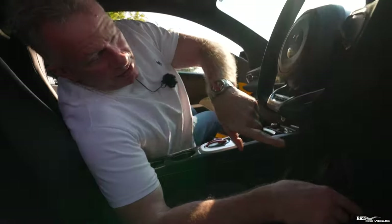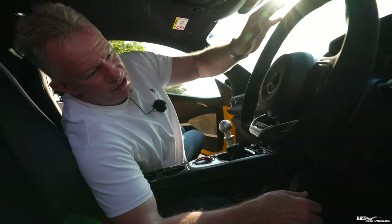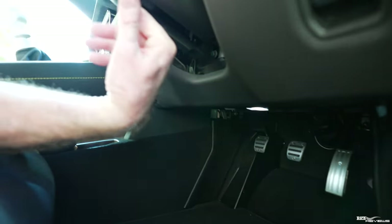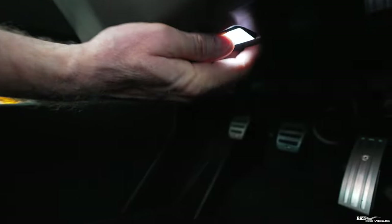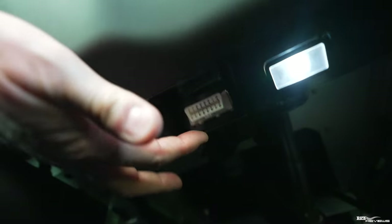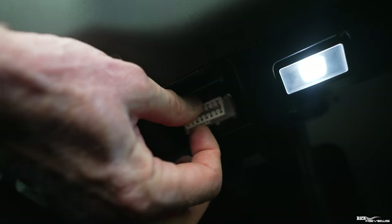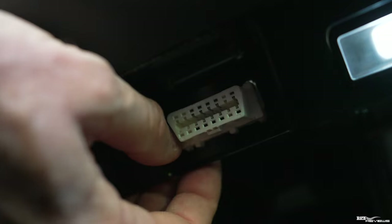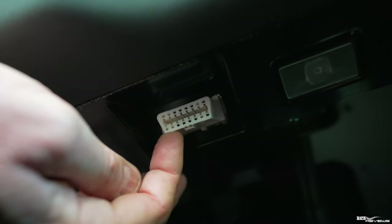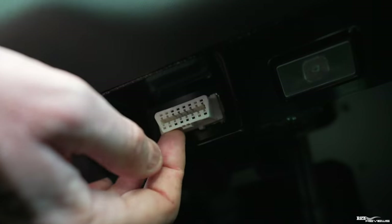Every car post-1996 will have an OBD2 port somewhere in the interior, and commonly they reside in the driver's location underneath the steering wheel — which is exactly where it is on the Lotus Emira. To find it, follow the steering column line all the way down and the OBD2 port is just a little bit to the left. It projects out and is retained with little clip retainers — not bolted in. That's the standard OBD2 port you've got to connect to.